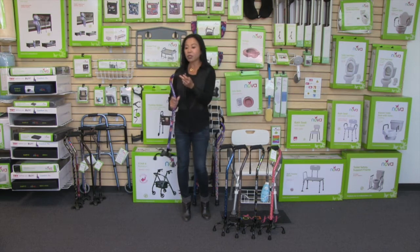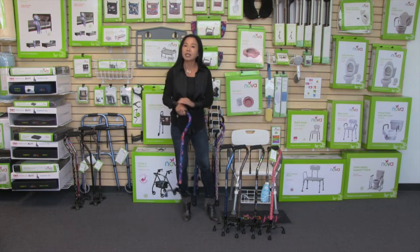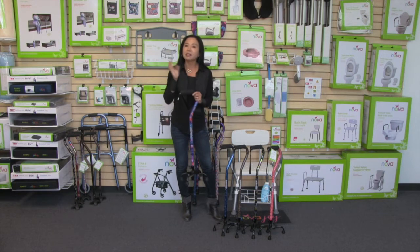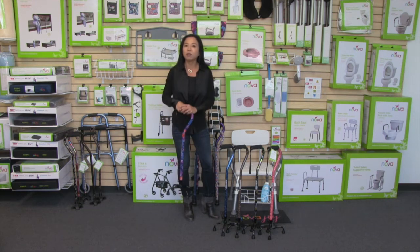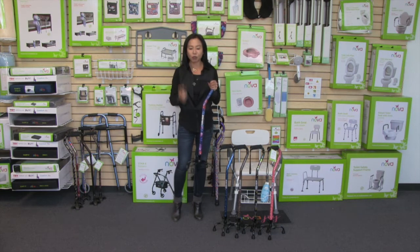The quad cane also comes with this offset design, and that's my ideal design for a cane because it reduces the impact on your wrist, making it much more comfortable to use. And we have this foam grip that is not only comfortable on your hands, but it gives you that grip control. So when you're holding on to the cane, you can feel confident that it's comfortable and you have a secure grip, and of course a convenient wrist strap.